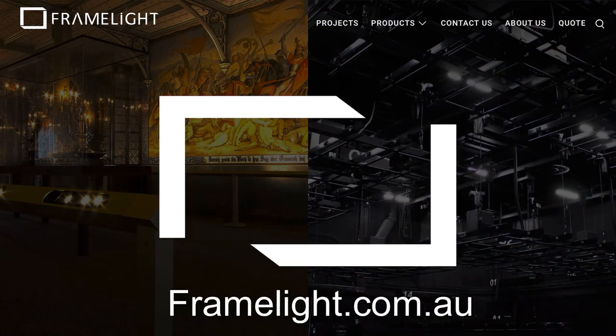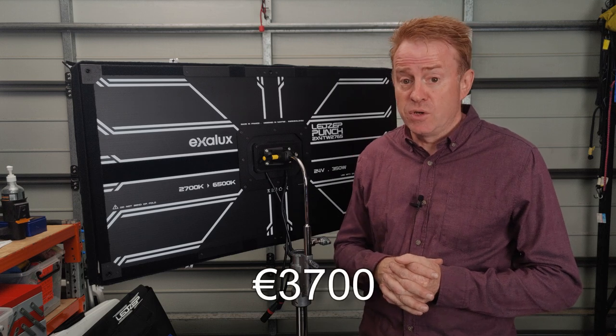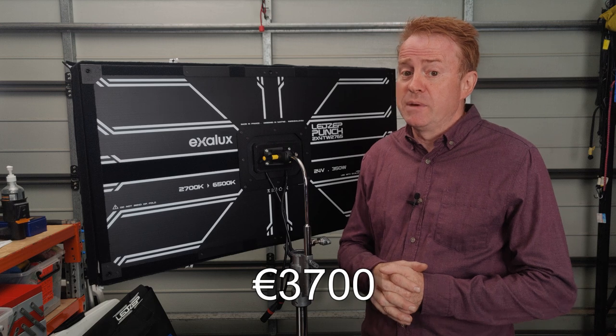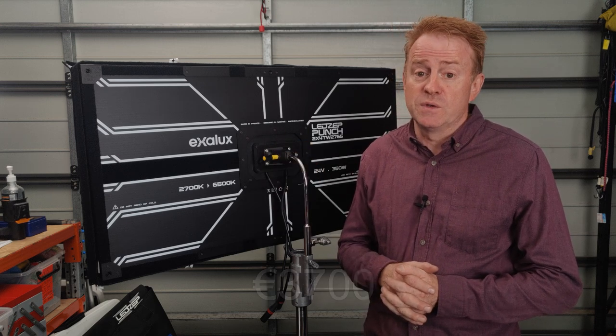Before we get underway, a very big thank you to Framelight, who are the Australian distributor of this product, for organising all of the shipment. Now this unit sells for about 3,700 euros. So that's a lot of money. For that price point, I'm going to make the assumption that you're a professional user, so we can glance over a lot of the obvious things and get straight into the detail.